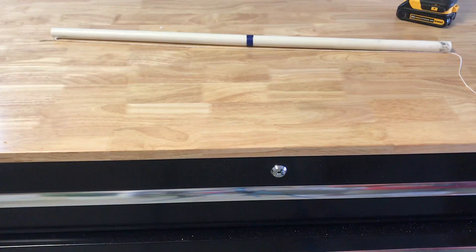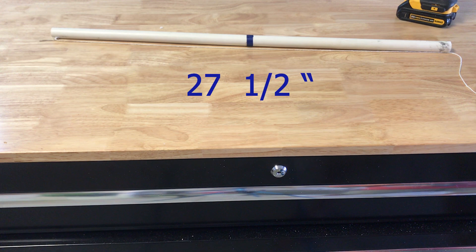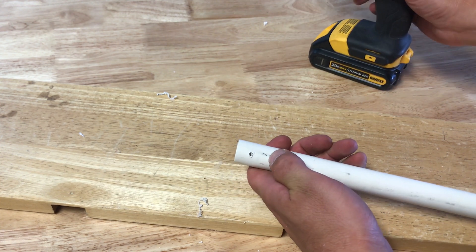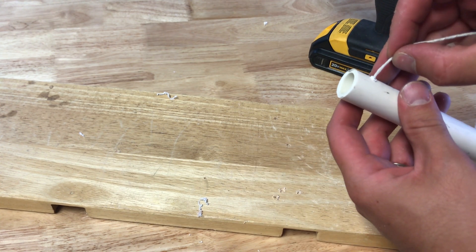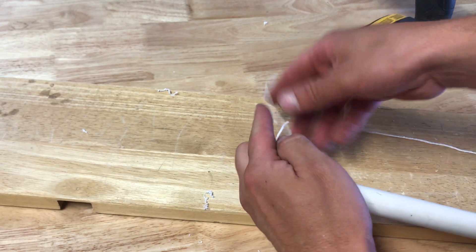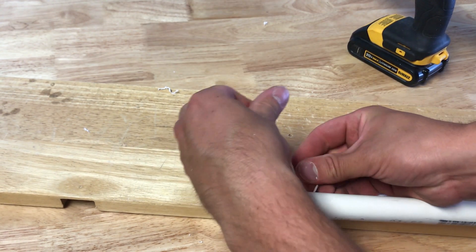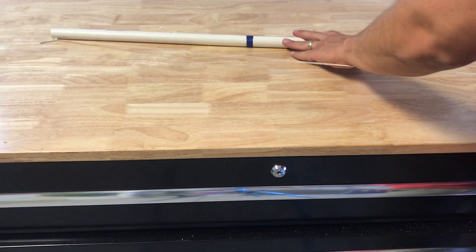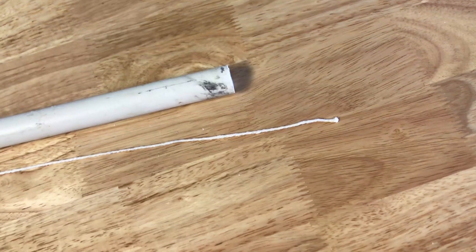For the arm, you'll need a piece of half-inch PVC pipe that measures 27.5 inches. The first step is to drill a small hole about a centimeter down from the top. Thread the hole with your string and tie it off, but don't cut the string yet. Pull the string taut down the length of the PVC and leave a couple inches at the end before cutting.